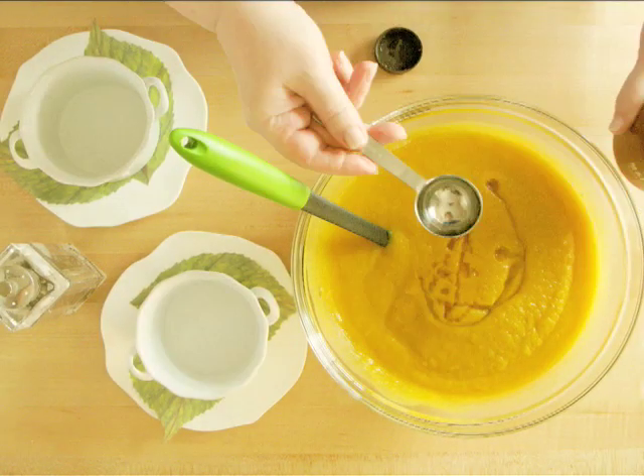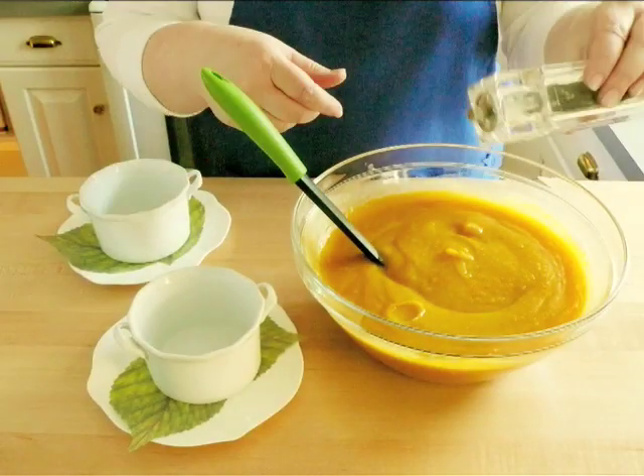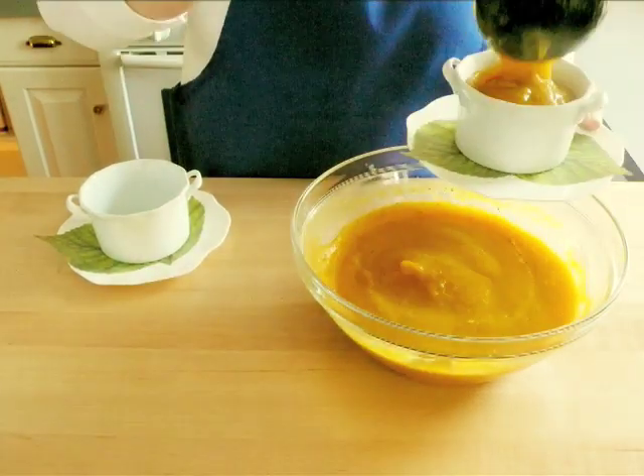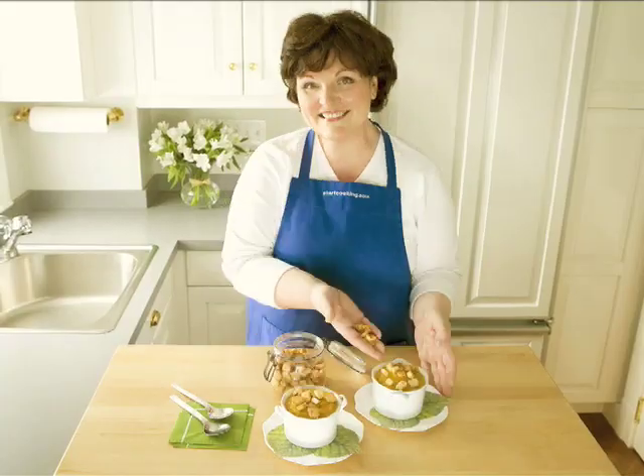Stir in 2 tablespoons of maple syrup and give it a taste. It may need a sprinkle of salt and a few grinds of pepper. Serve it as is or sprinkle on some cinnamon croutons. Enjoy!